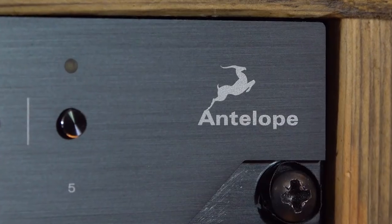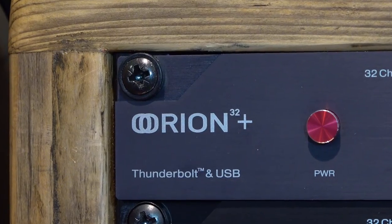Hi everyone, it's James here from Production Expert. Recently the good folks at Antelope Audio sent me this baby — the new Orion 32+. As you would expect from one of my videos, I've been using it to track a band. Well, what else would I be using it for?